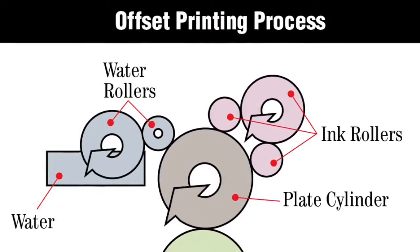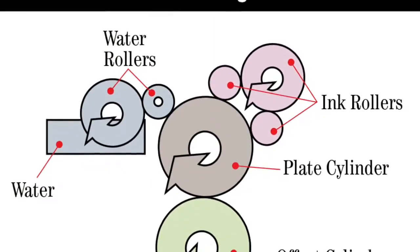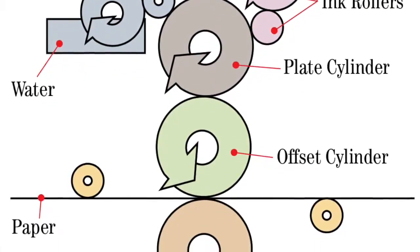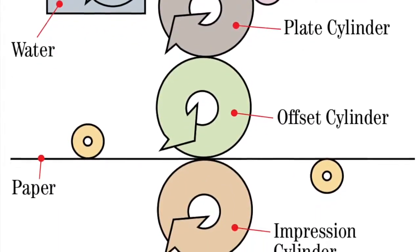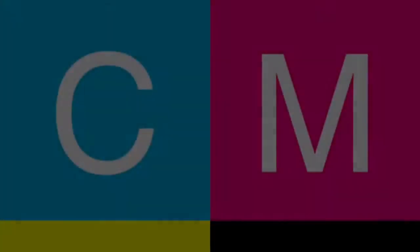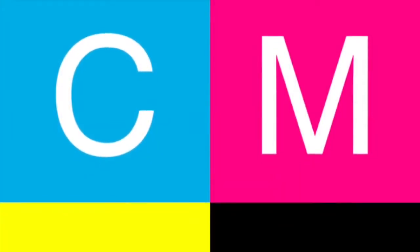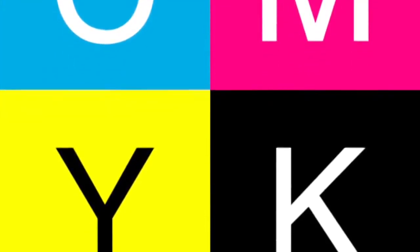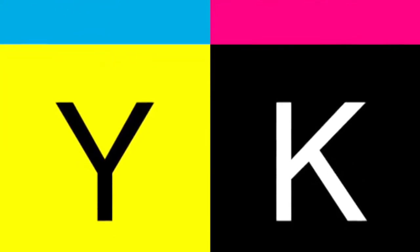Four-color process printing is commonly used in offset lithography and engraving print methods. It is a standard print method where full-color images appear realistic to the eye, but in fact are printed using only four colors: cyan (blue), magenta (red), yellow, and black. The acronym for this is CMYK, where K stands for black. Printers start with an image they want to reproduce and create screens of that image in each of the CMYK colors, aligned at precise angles to reproduce the image in tiny dots on paper.